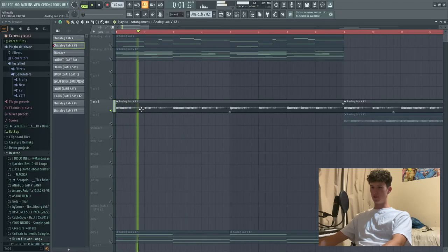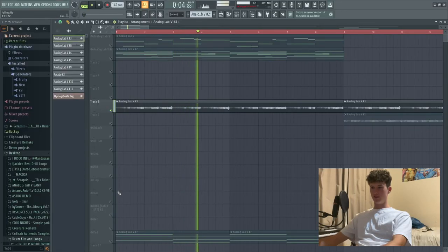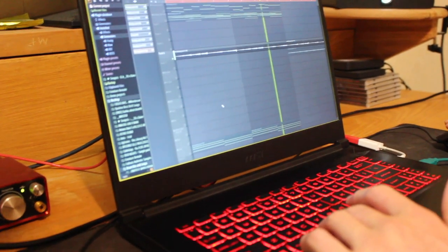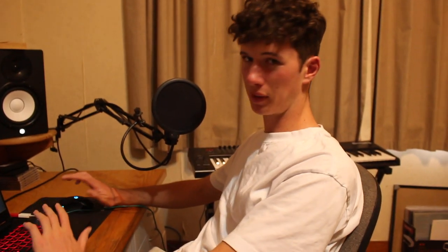So here's what we've got - same thing as before, render it. Now we're going to pitch that out, go three semitones, reverse. Already we've taken that from a completely plain piano with no effects, no nothing, and we've turned that into a pretty cool little reverse melody.